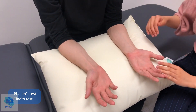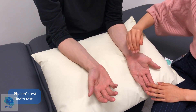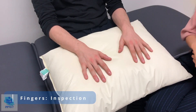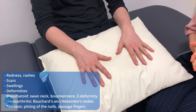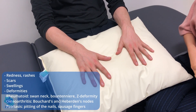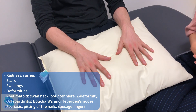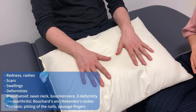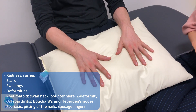So just placing both of your wrists back down. I'm just going to tap over this area on your left hand. Let me know if you feel any pain, discomfort, or tingling. Anything at all? No. And I'll just do that on the other side. So just moving on to having a look at your hands — if you could just flip them over and then flip them back. I'm not noticing any obvious redness, rashes, scars, or swellings. No discoloration and no deformities indicative of rheumatoid arthritis such as Z-deformity of the thumb, swan neck deformity, and boutonnière deformity, or signs of osteoarthritis such as Bouchard's nodes or Heberden's nodes. There's no pitting of the nails or sausage fingers, which would be indicative of psoriasis either.